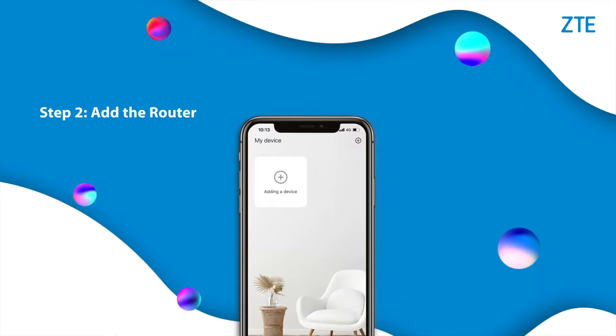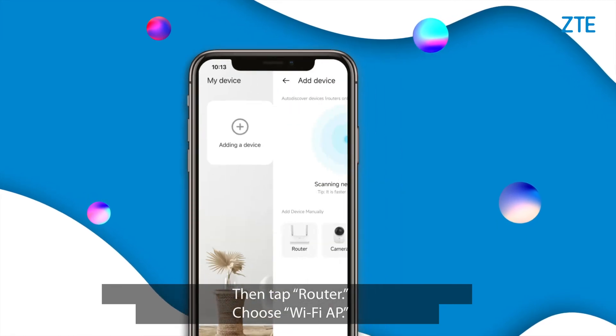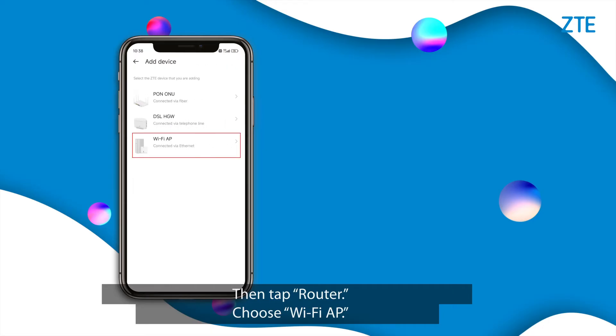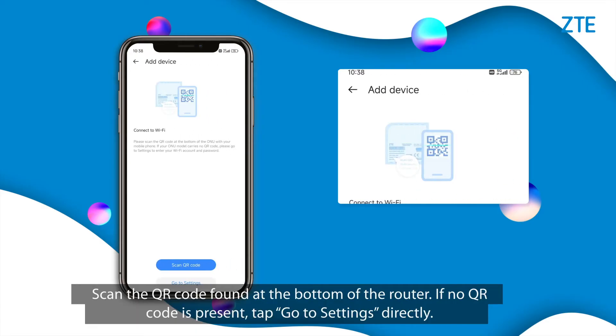Step 2: Add the Router. Open the Z-Life app and tap Add Device, then tap Router. Choose Wi-Fi AP. Make sure the first device has been connected to the broadband, then tap Next. Scan the QR code found at the bottom of the router. If no QR code is present, tap Go to Settings directly.